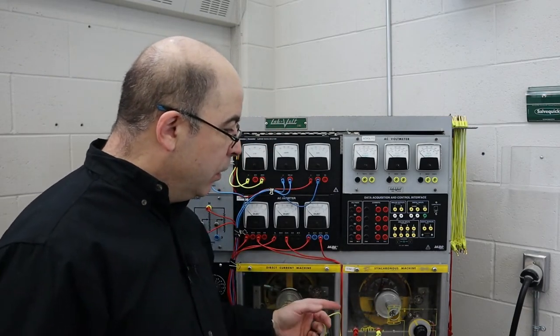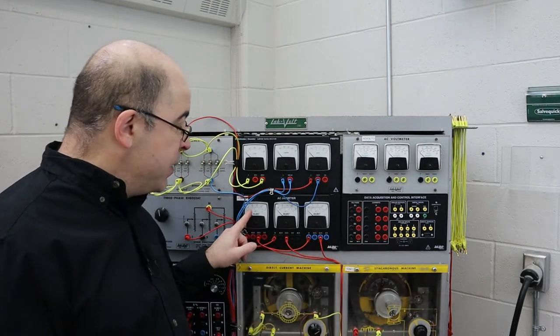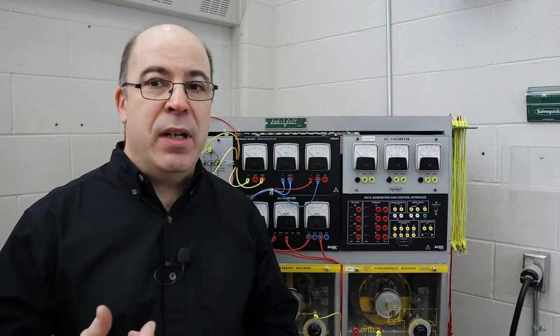Let's do a quick recap of what just happened. As we progressively increased the current and voltage the DC generator could produce, the more current flowing from the armature also strengthened the internal magnetic field of both the armature and the series field. This provided what we call a counter torque — a drag force that the synchronous motor had to generate power to drive through. The amp meters registered how hard the motor was working in order to provide that turning force.